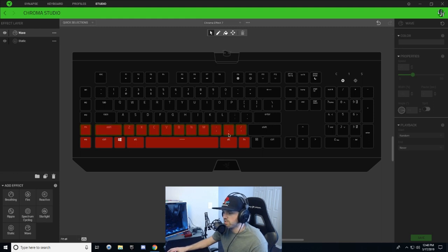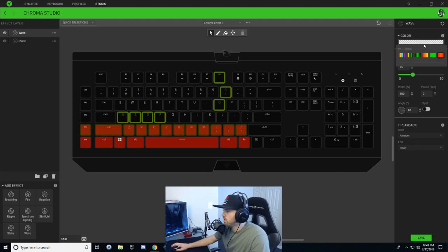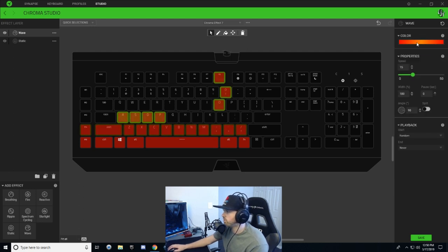Now we're getting into the flame of the design. Continuing with our wave effect layer, hold Ctrl and select keys A, S, D, F, then come up and select F8, zero, and O — just right there. Choose a three-tone gradient: left node red, right node red, middle node orange. Now that we've changed the gradient color, change the width percentage to 200 — that looks good. Angle at 90 is perfect. Hit save.